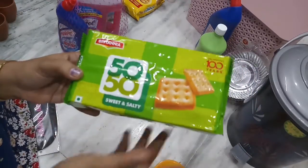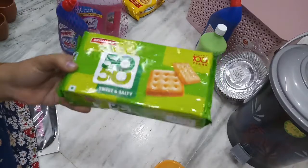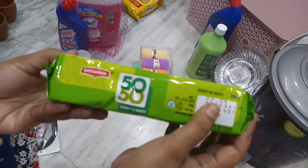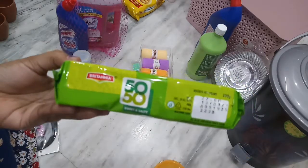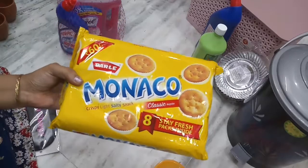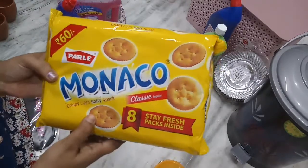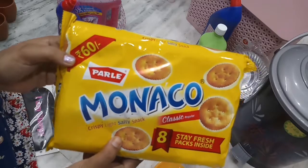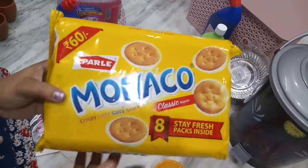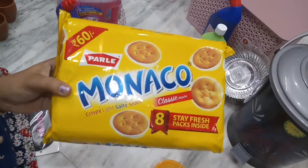Britannia 50-50 Sweet and Salty Biscuits — regular cost 27 rupees, D-Mart price 25 rupees. Parle Monaco Biscuits — regular cost 60 rupees, D-Mart price 53 rupees.